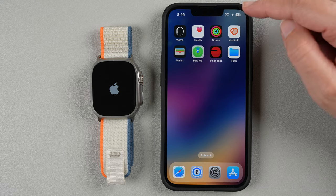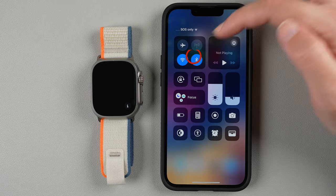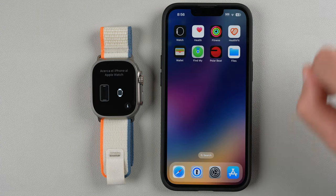The next thing you might want to check is on your phone. Go to the upper right-hand corner, swipe down from the top, and just make sure that you have Bluetooth enabled. It should give you a blue dot on the screen. Once you're done with that, you can swipe back up.